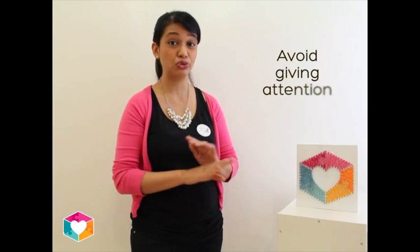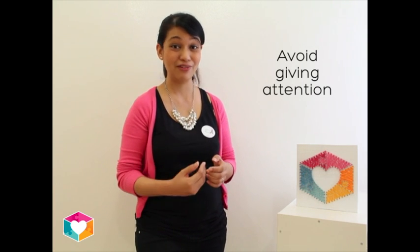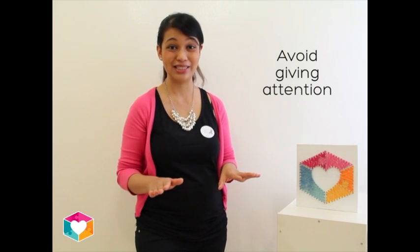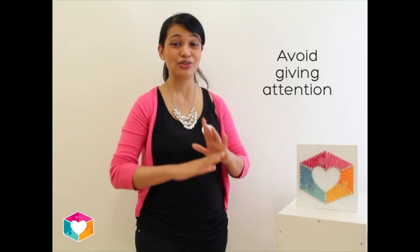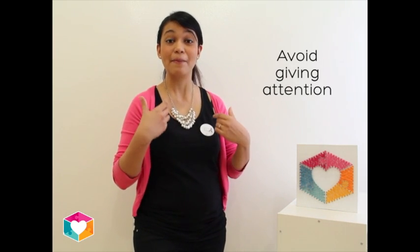You want to be careful that you don't give negative attention. If you watched our first video, we talked about not reinforcing behaviours. Don't scold or say things like, 'Don't do that, why are you doing that?' because that will actually make the behaviour even stronger or more established.